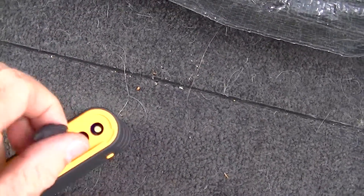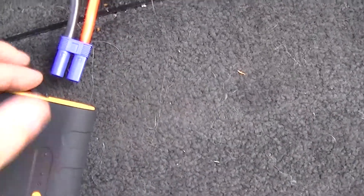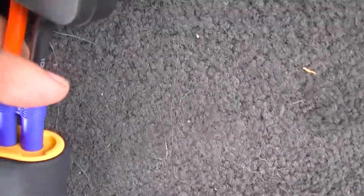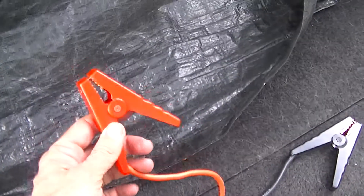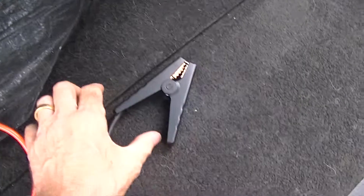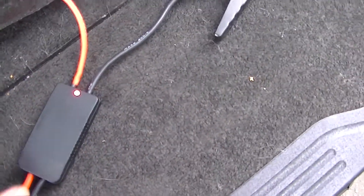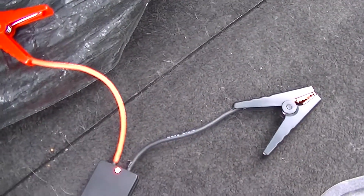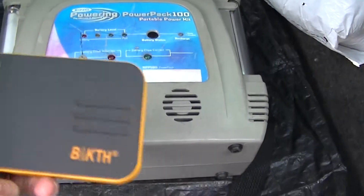You can also use your car charger if you want to trickle charge it. On the other side, you've got the jump start connections. These are keyed so you can't get them in the wrong way. The light will change and flash if you connect the clamps to the wrong terminals, so there are all sorts of safeties built in. Literally connect that to your positive, connect that to your negative, leave it for a minute, turn your engine over, and it starts.